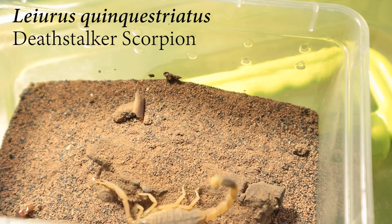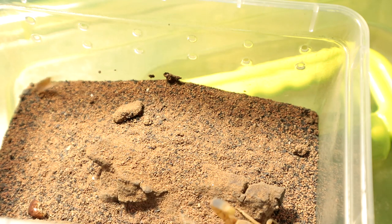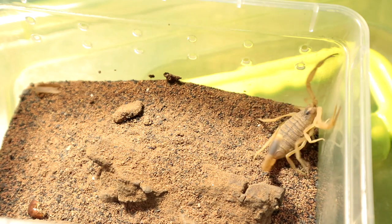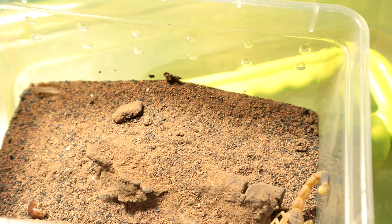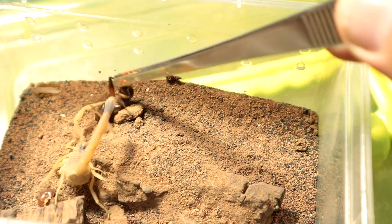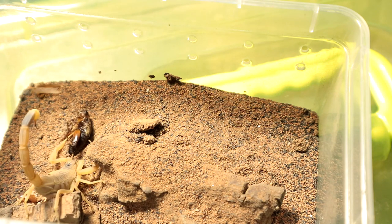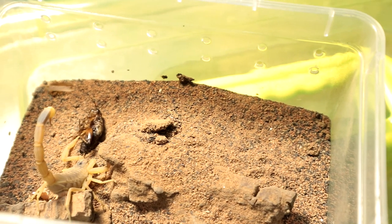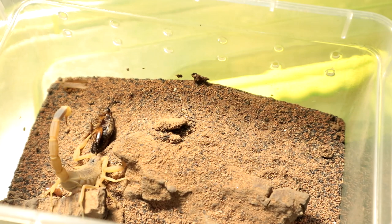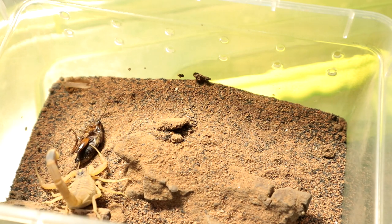Next up we have the Leoris Quintestriatus — this is a juvenile female and she hasn't eaten on camera for quite a while. She is hungry, and the venom effect is immediate — definitely faster than the Androtna's Crest Gouda. The Leoris Quintestriatus, also known as the Deathstalker — very deadly specimen. Don't try to mess around with it, never ever attempt to handle it, because you will suffer. Let's move on to the next specimen.